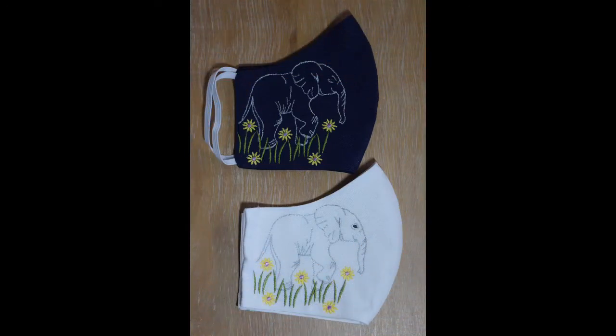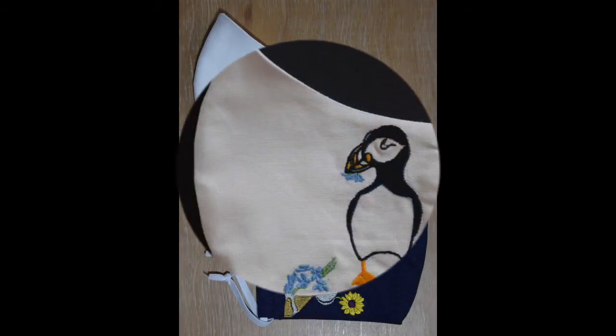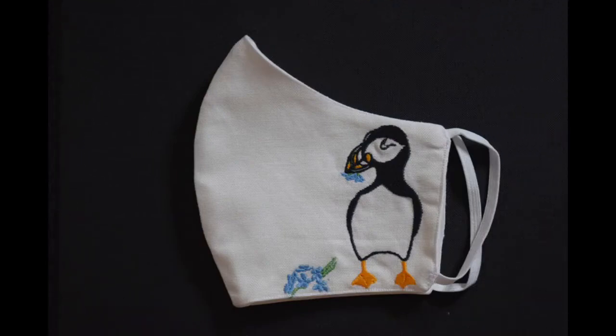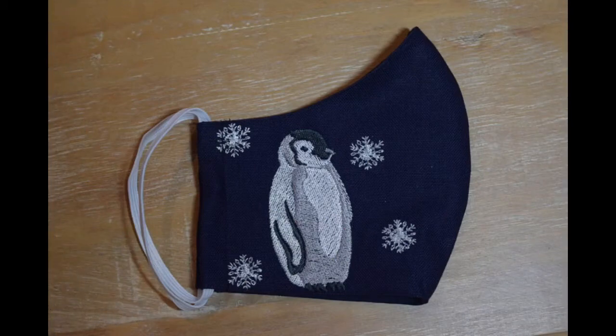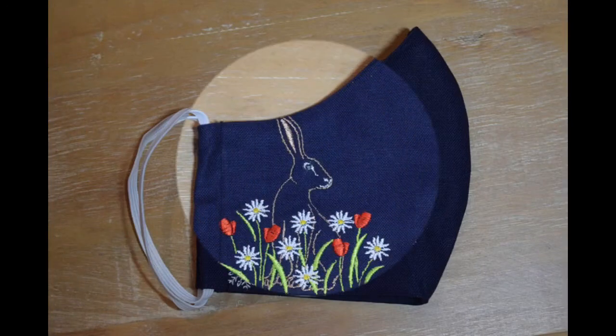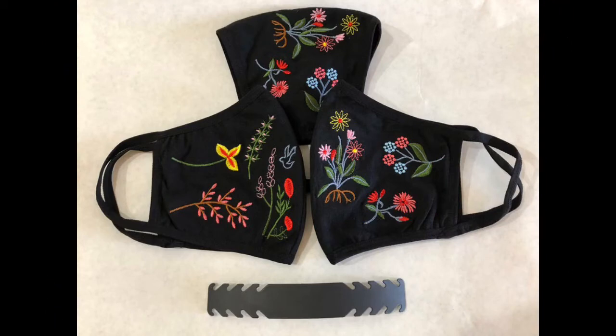These masks are very beautiful, eye-catching, mesmerizing, and attractive for kids because very beautiful wildlife characters like giraffe, elephant, and much more have been made. By seeing these beautiful embroidered animals, kids would love to wear them, and at the same time they could take care of themselves and remain protected from the dangerous COVID pandemic that has affected the whole world.